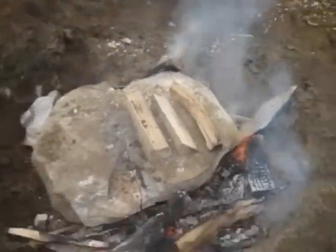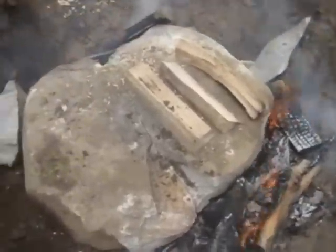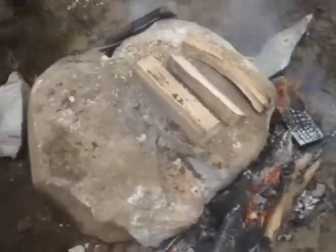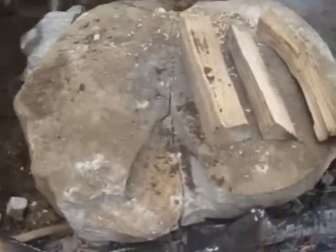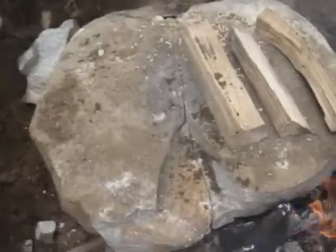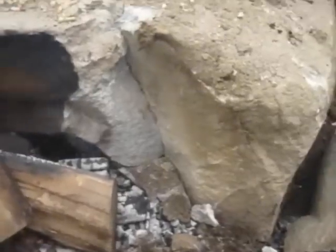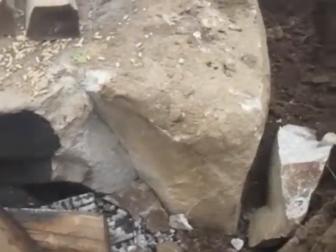This is freaking cool — check it out. I took 3 more hits on that side of the rock and the whole rock just cracked right down the center — the whole thing, right in half. You can see it's through and through right there. Cracked totally in half.